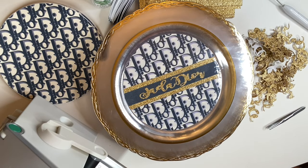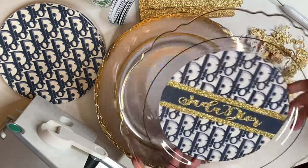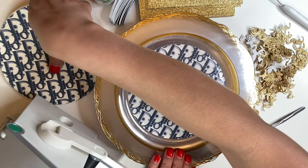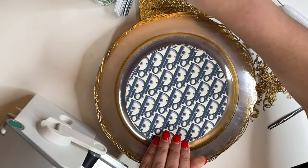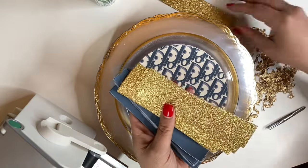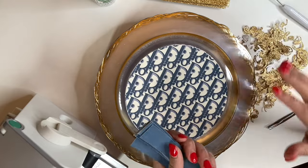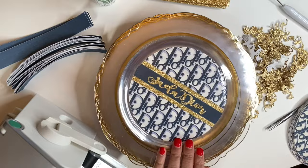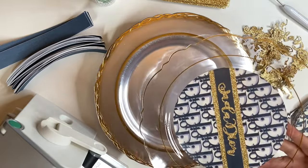Hey creators, I'm back and as you can see I have everything I need to create these plates already cut out. I used my Silhouette again to cut out all the pieces — this is her name right here. I'm going to show you really quick, I'm going to do two before I speed up the process.